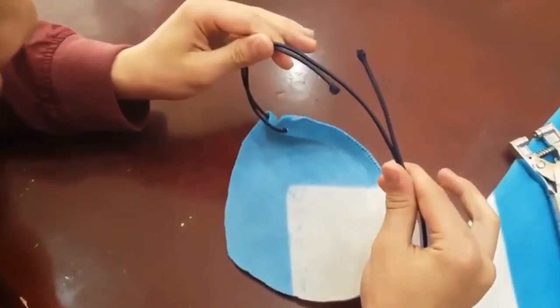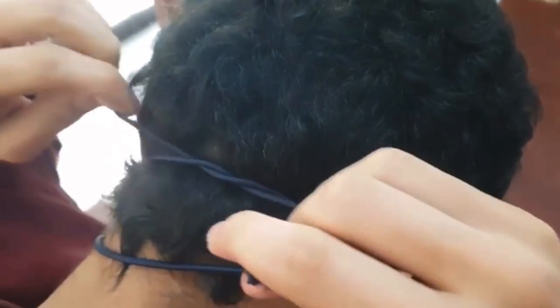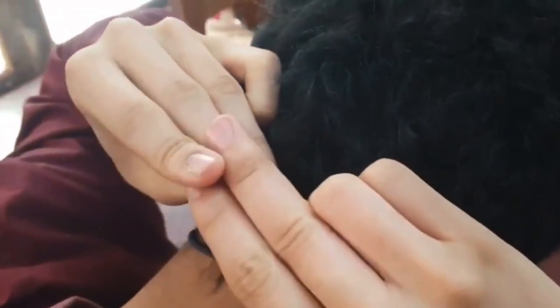Hold it this way, put it over your head so you're comfortable, like that, and grab the two ends and knot them. You might need someone to help you out with this. This is what the mask looks like — do you guys think it can filter out the viruses? Comment down below. If you don't like to use the mask, you can use a scarf — just put it over your nose like this.